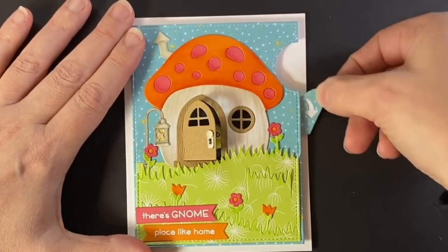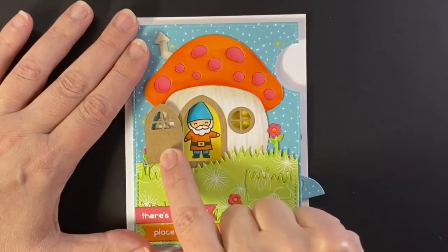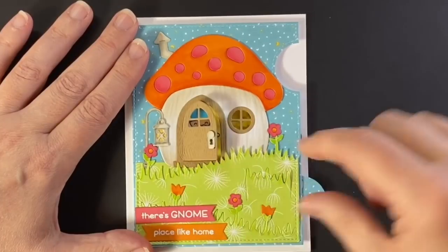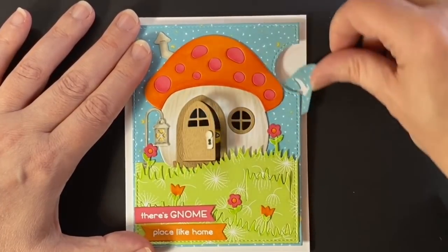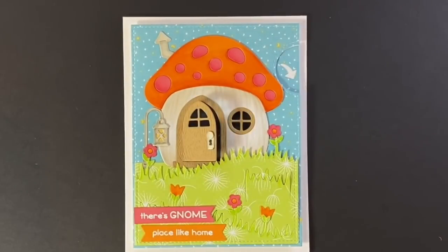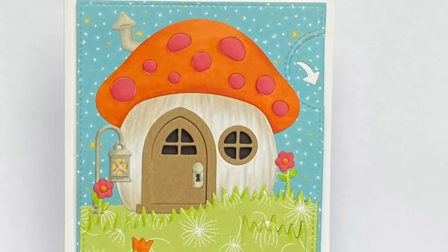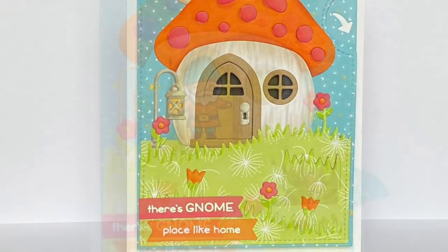The card is all done! There's our little guy — oh, it's dark inside that house, is nobody home? Oh, turned on the lights and there he is, hello! I hope you enjoyed this card today. I had so much fun putting it together and I hope it inspires you to think of fun ways to use the magic iris. I hope you have a great day — thanks for watching, bye!